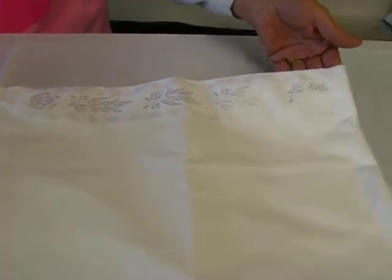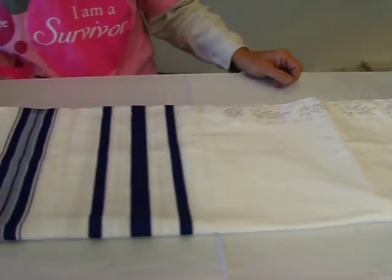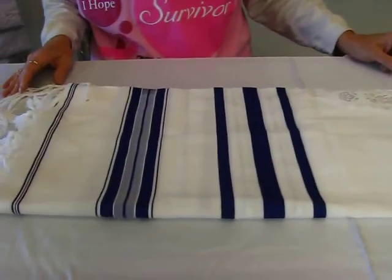This talus is an acrylic fabric talus. Acrylic fabric is an excellent substitution for wool. It's very soft and lightweight.